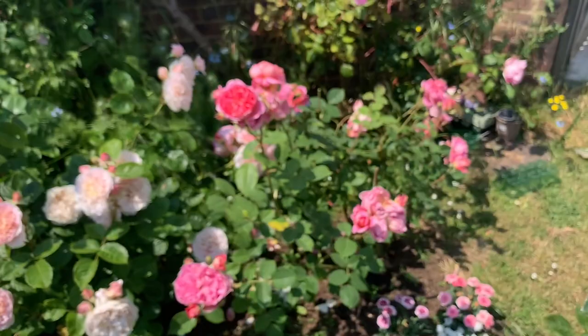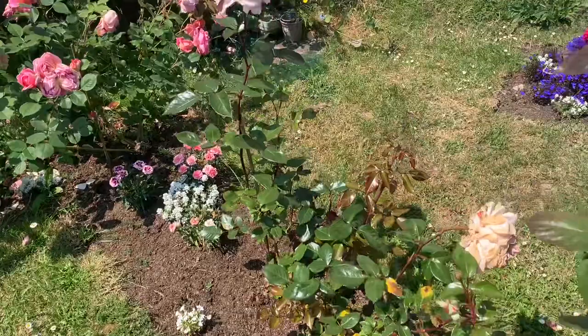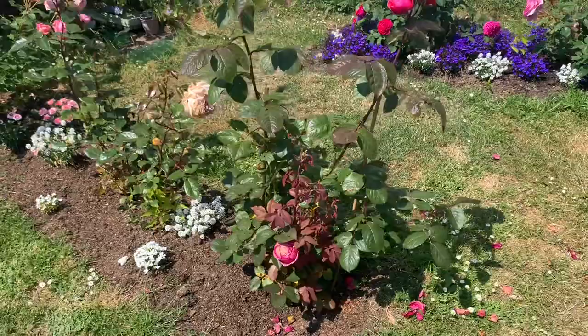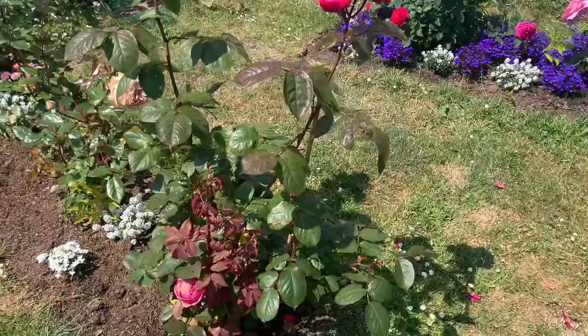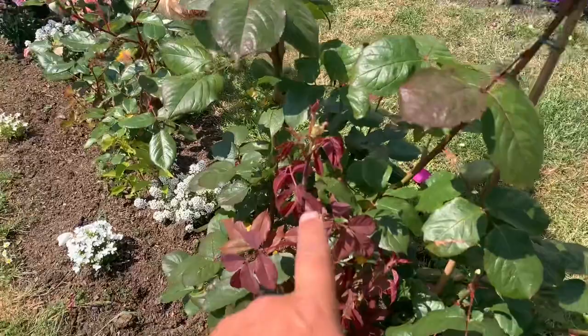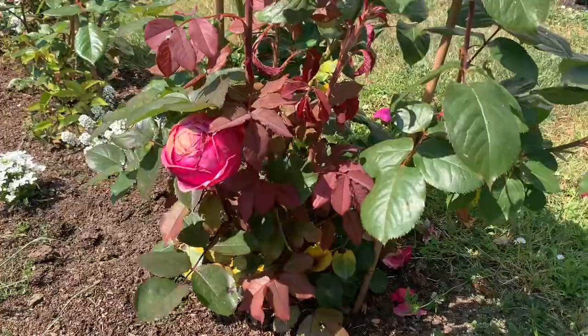Boscobel needs deadheading and tidying up. This one here is Spicy Perfumer — gone slightly over but again great growth. I have planted many roses in my garden at the same sort of time as my mum's and these are doing much better, and I think that's because the mulch went down earlier and had that time. This is Fruity Perfumer — it needs deadheading, but the beauty is we are seeing all-important fresh growth coming through, and strong growth as well.